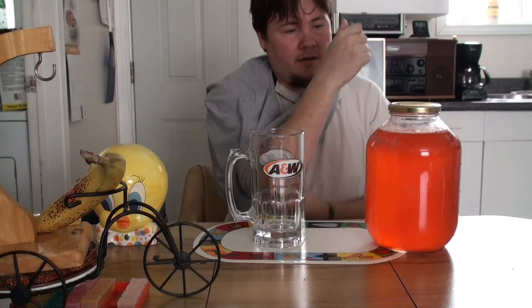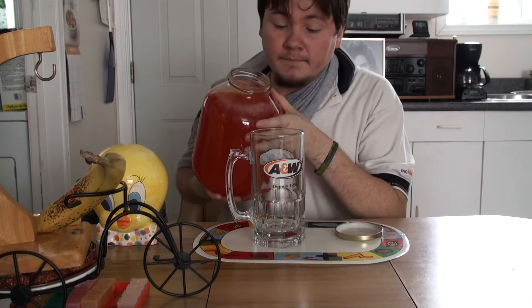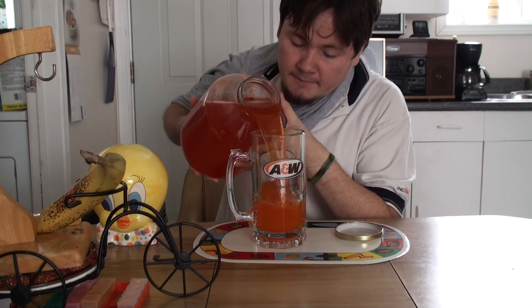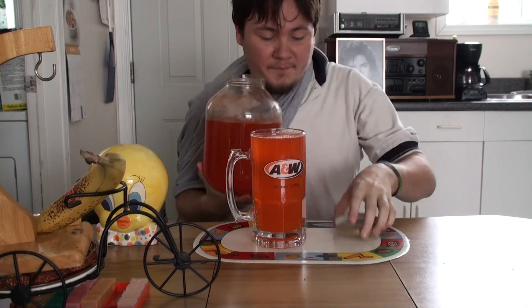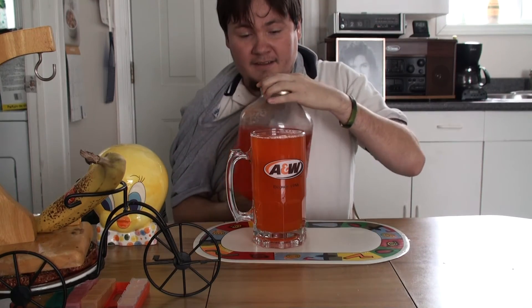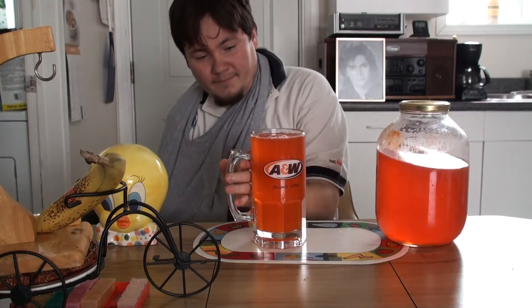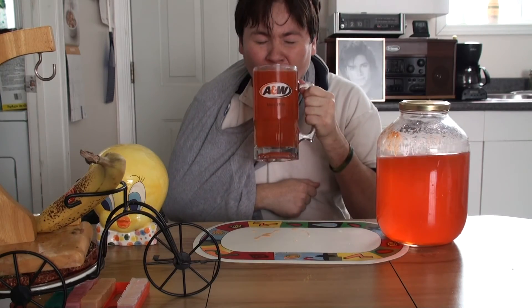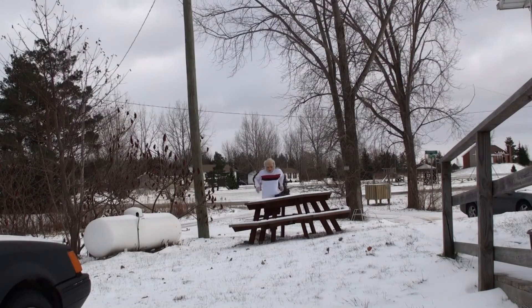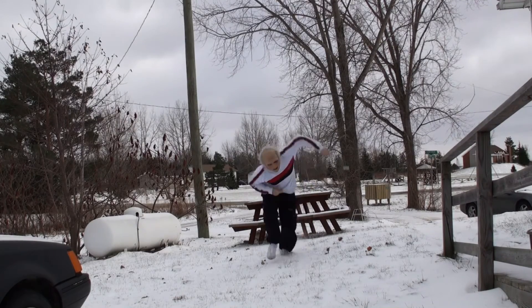Now that you have your Kool-Aid made, drink up. Ow, my broken arm. That always comes in handy when you have a big jug like this. Bottoms up, merry poppings. Thank you.